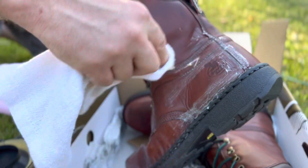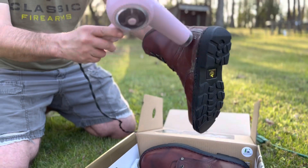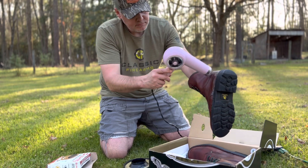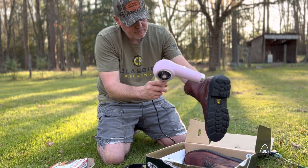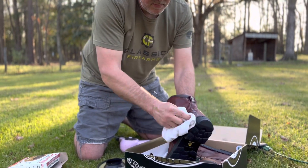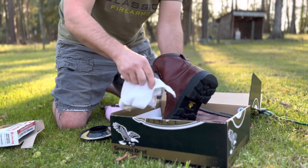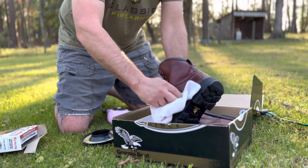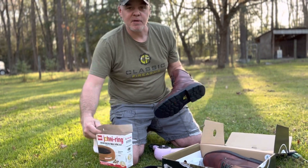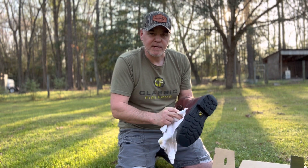After you get it smashed in real good, hit it with some heat again — get it nice and warm and you can see it just rubs in a lot better. These boots will shine like new money on opening day of turkey season here in a couple weeks. So go ahead and get you a wax ring and put it on your boots — your feet will stay dry for a couple hours out there in the morning. We'll see you next time for another weekly wing tip.